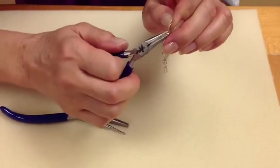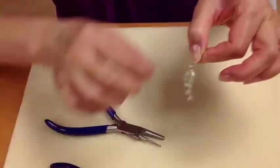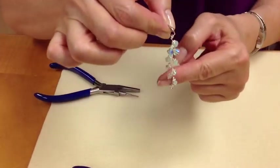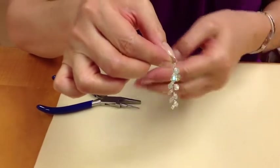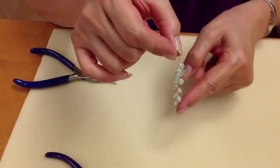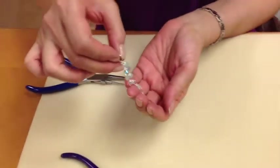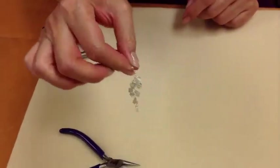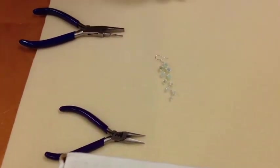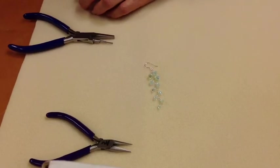Use our plier to twist the ear wire closed. Make sure it's straight. And you'll notice right there everything twisted and turned around so that our loops are going forward, and our crystals are nicely lined up. This is a cascade that's going to swing around depending on where you're moving. There are our waterfall crystal cascades. All these materials can be purchased at Bedazzle Hawaii. Thank you.